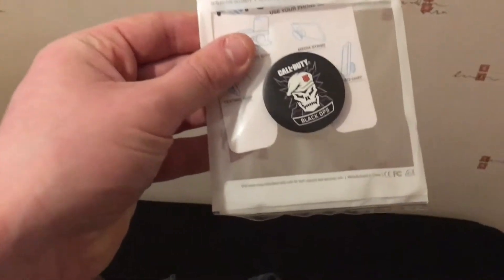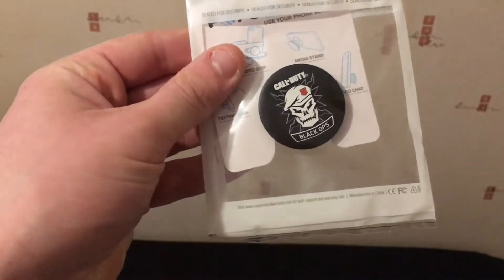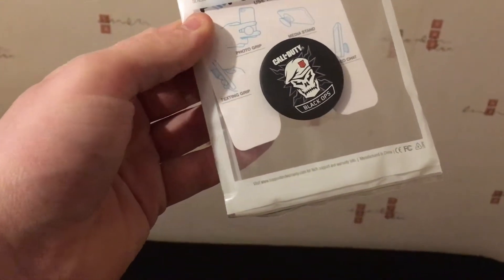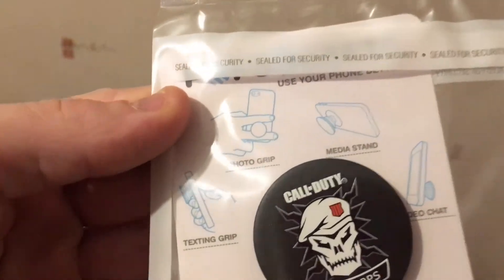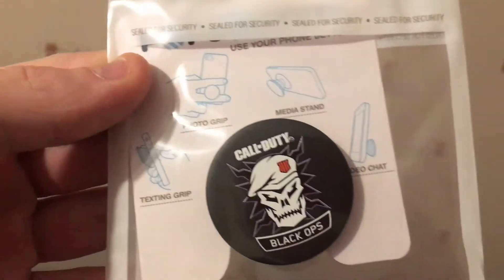You put it on the back of your phone basically and it keeps the grip better for you. You can see it there. I don't know if I'm ever going to use it because my phone's already damaged anyway.